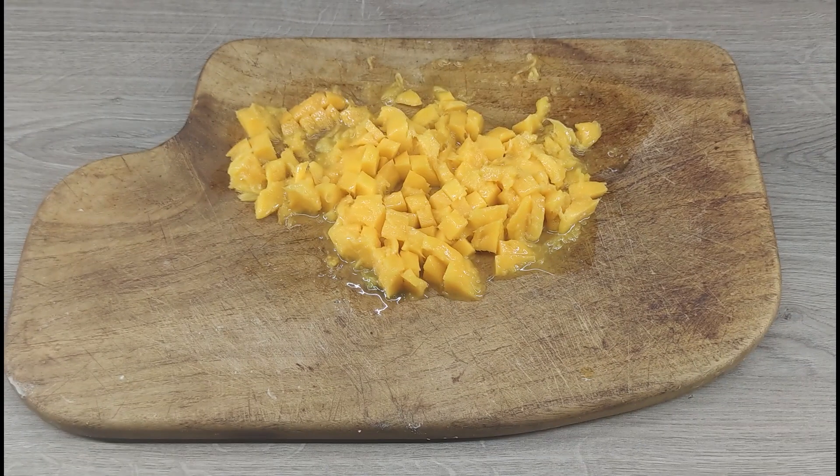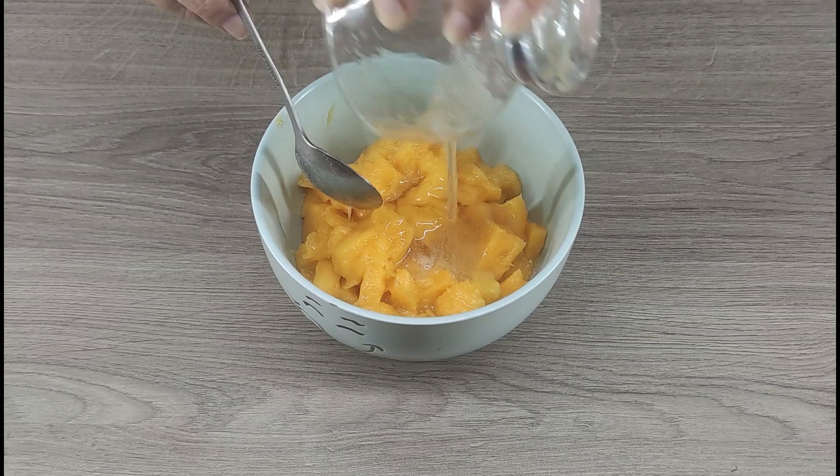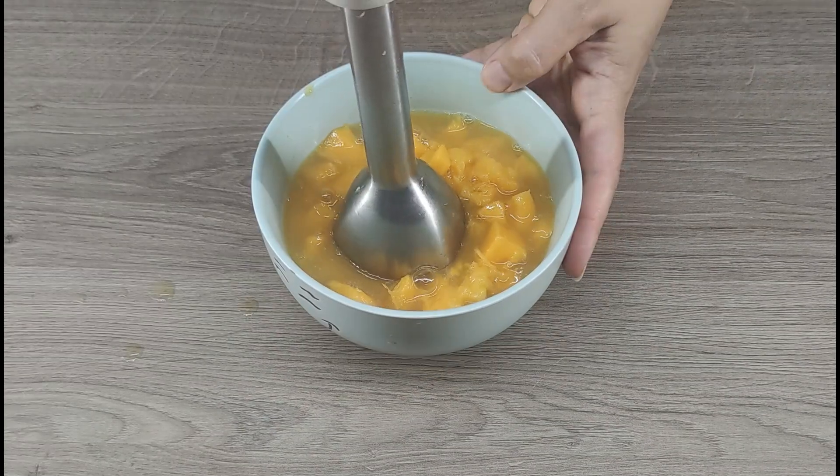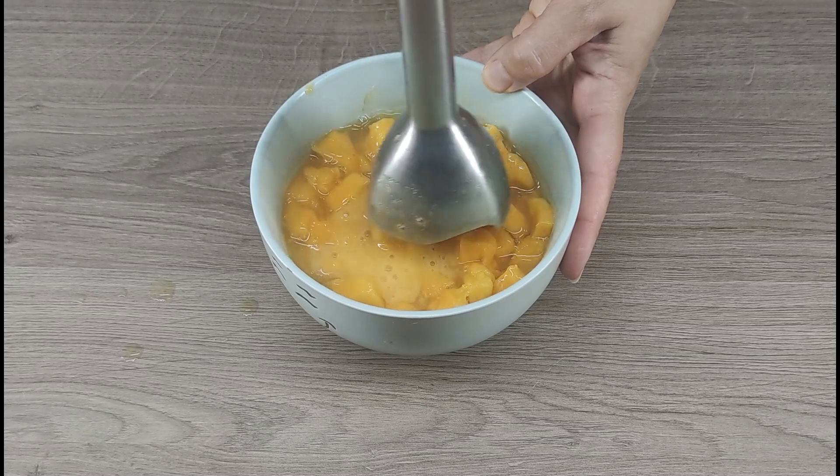Cut up a ripe mango, add the dissolved gelatin (8 grams), strain the ready mixture through a sieve since there are fibrous mangoes. Add 200 milliliters of mango juice and blend it into a mango puree.